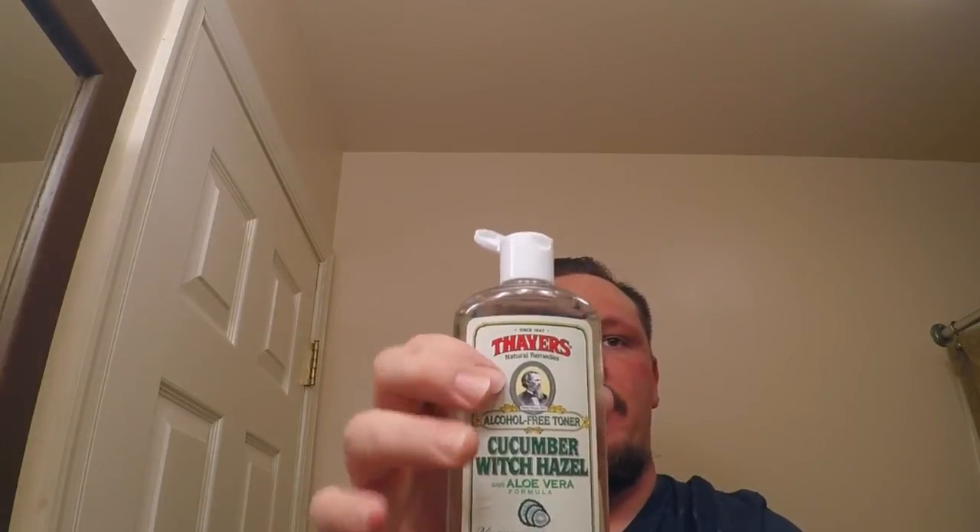I'm just going to rinse up and do my post-shave. For my post-shave, instead of using an alum block, I'm going to use the Thayer's Cucumber Witch Hazel with aloe vera in it. It smells just like cucumbers. I'll give that a second and let it dry off.